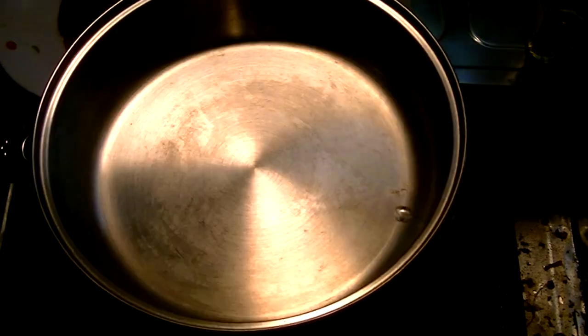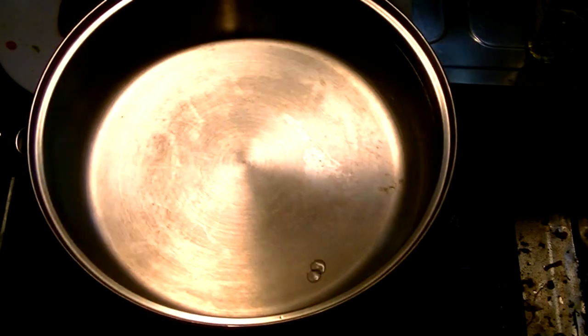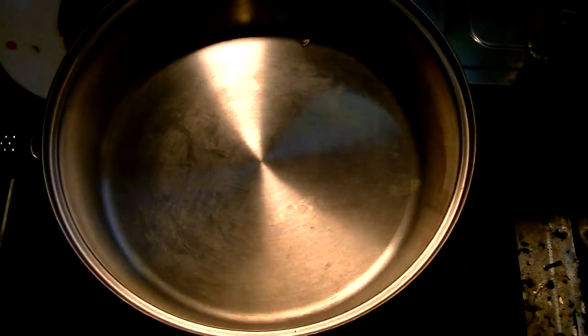Hey guys, I wanted to test out my stainless steel pan and if I can cook a steak with no oil at all on the pan.